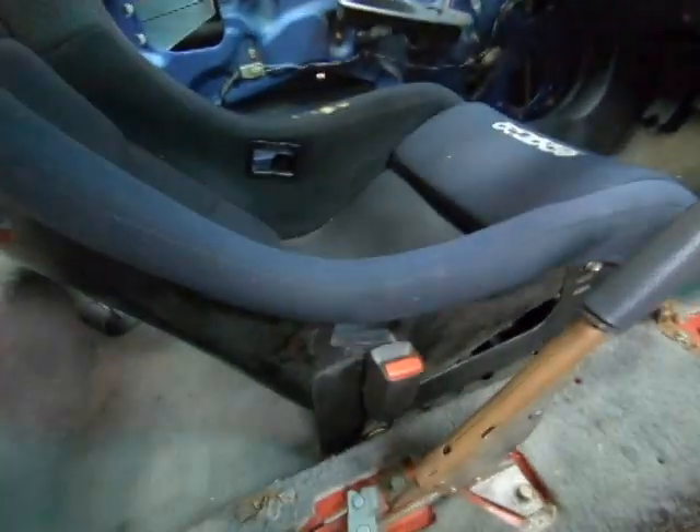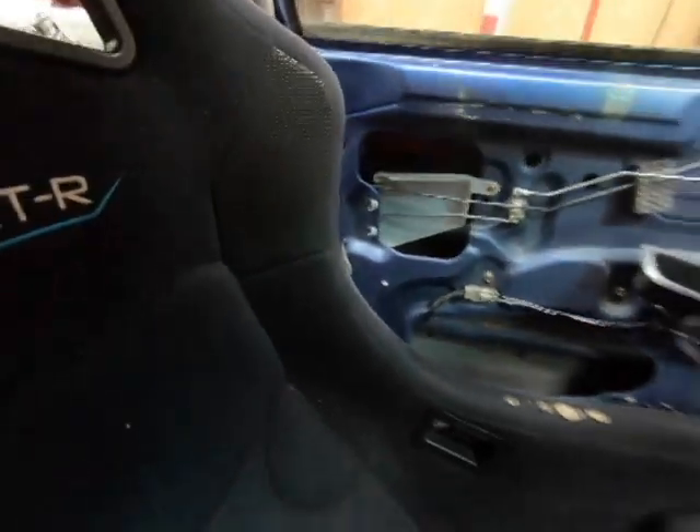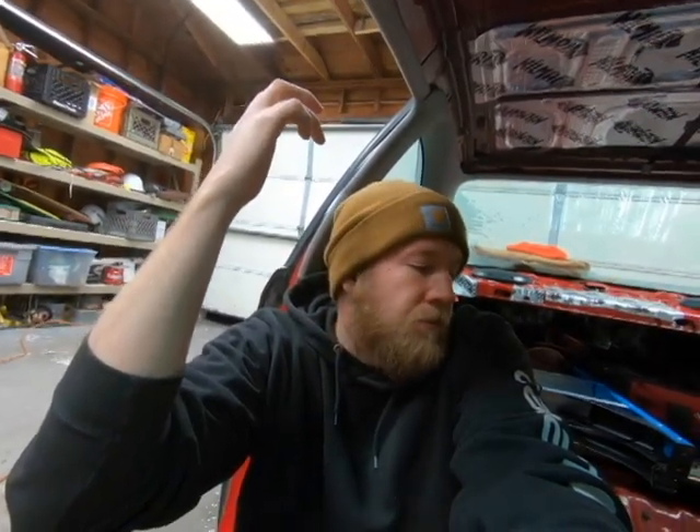I have three big complaints. Number one: in the year I've had it, it has sun faded pretty badly. You can tell it's not really black anymore — it has a washed-out, faded look, especially on the driver's side by the window. Granted, I don't have window tint yet, but I'm not happy about it because in ten years it's going to be very faded.